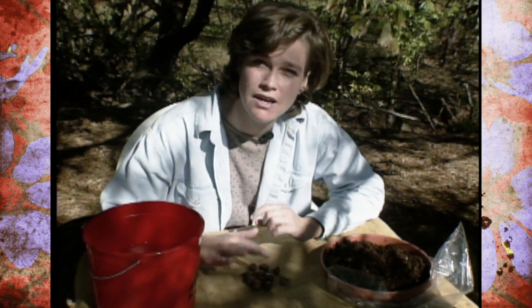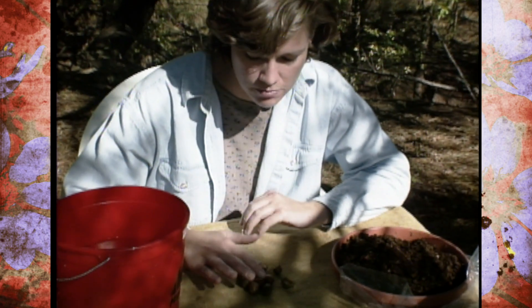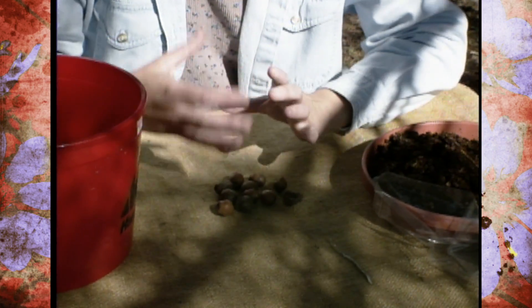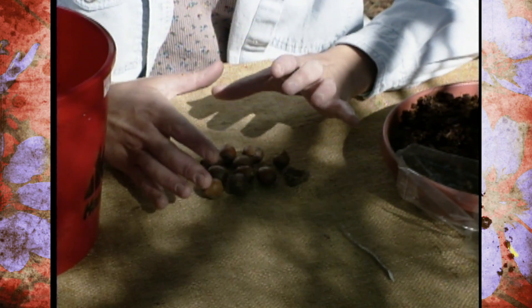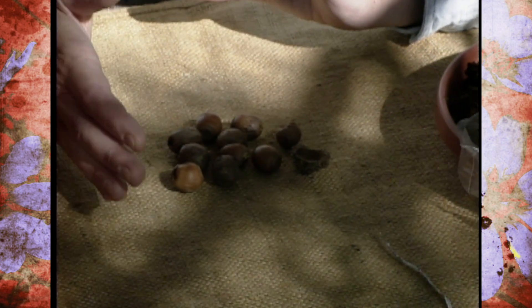What I have today are some sawtooth oak acorns that I collected here at the Arboretum, and I just want to show you how to get those ready and go through a process known as stratification so that they'll go ahead and sprout and you can plant them.